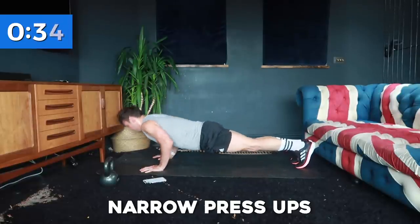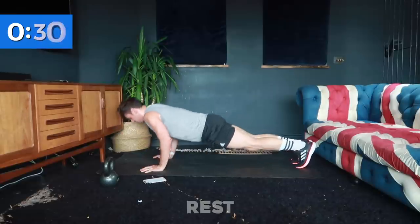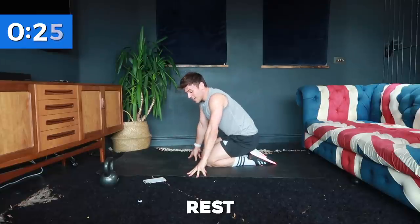Keep breathing. And rest. For me, my arms start burning immediately.